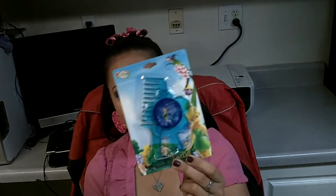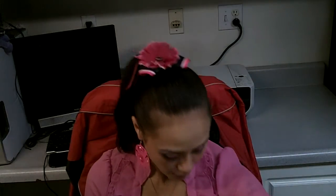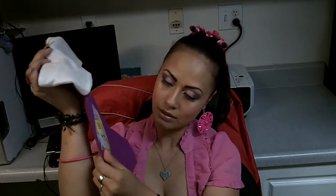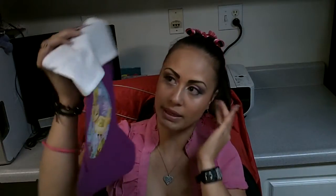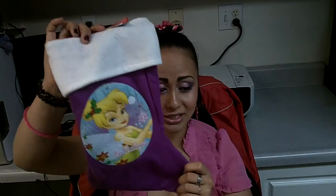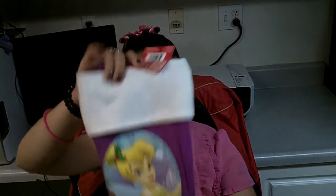Okay, so on to my Dollar Tree haul. I got this comb and mirror — it's Tinkerbell — and it's going to go into Jocelyn's stocking. I'm obviously going to put her name on it, personalize it, and put more bling on it to really make it stand out. I'm going to put red bling on the little hollies and really make it pop with her name and everything. Since she's still in love with Tinkerbell, I thought I would get her a Tinkerbell stocking.